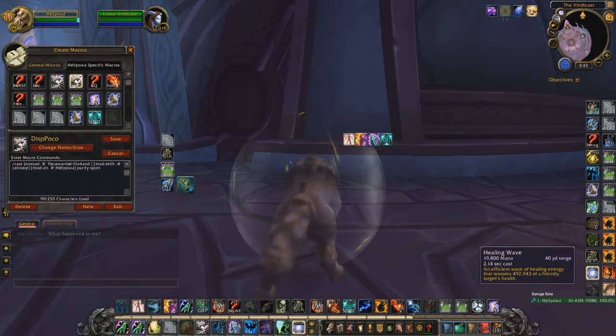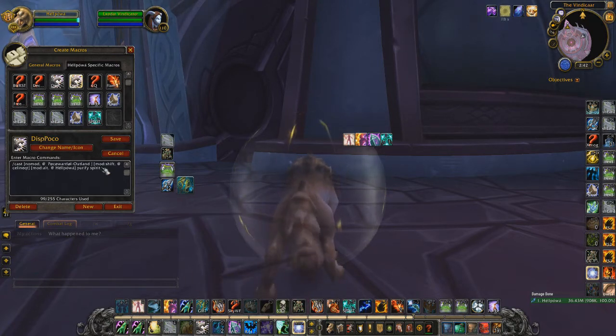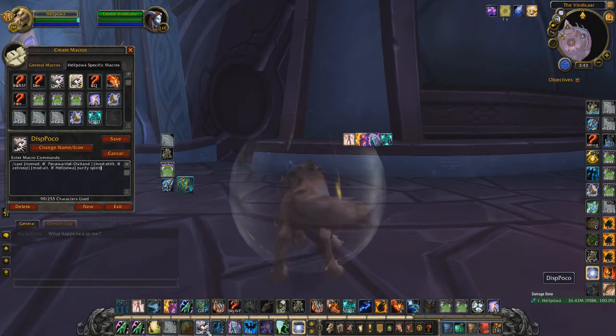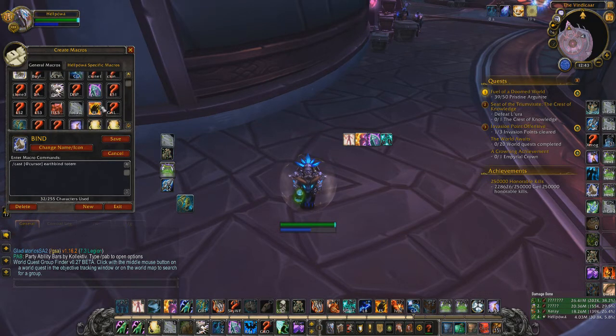If you play double warrior it can get confusing, but you'll get used to it, especially with the same partners — you'll just remember which one to dispel. Alternatively you can use party1 and party2 dispel macros. I prefer naming though; I like thinking of it as a melee-caster-healer comp type.